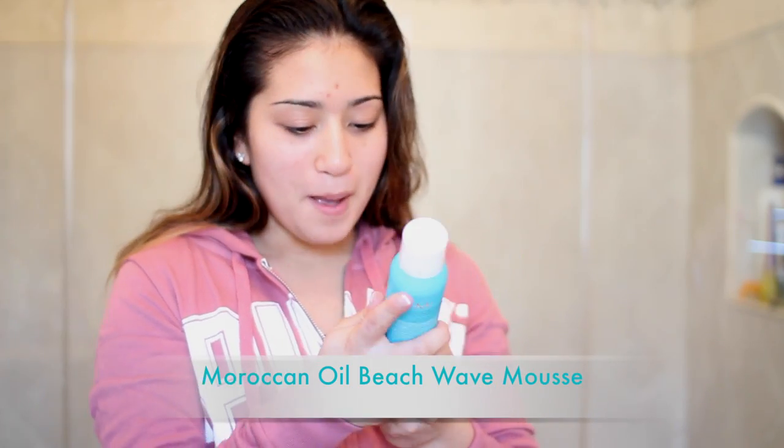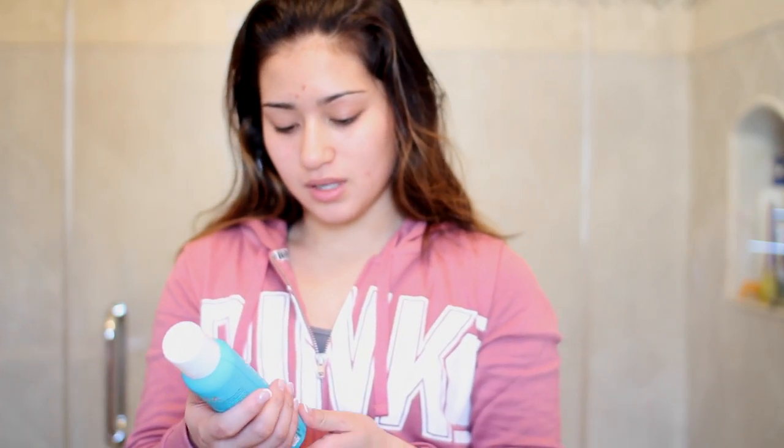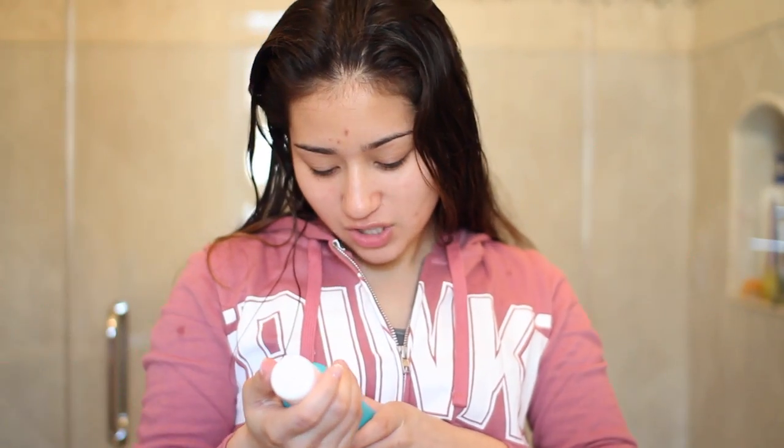First off, what you want to do for this hair is use your Moroccan Oil Beach Wave Mousse. I just got this in the mail so we shall try it out. This is sea salt free, which is really good because sometimes sea salt is just really damaging to my hair when I use it in products like sea salt sprays. This smells like a very handsome young man. When you feel it in your hands it's a bit creamy and heavy - well, not that heavy.